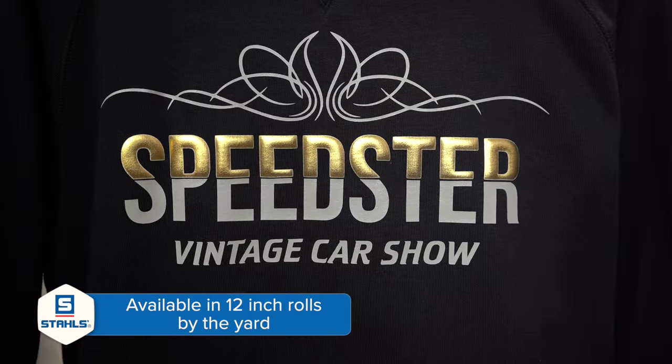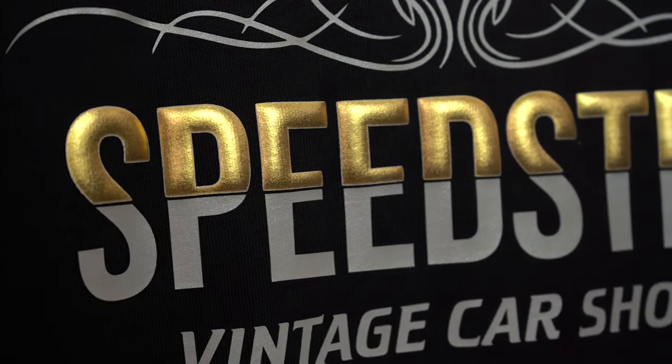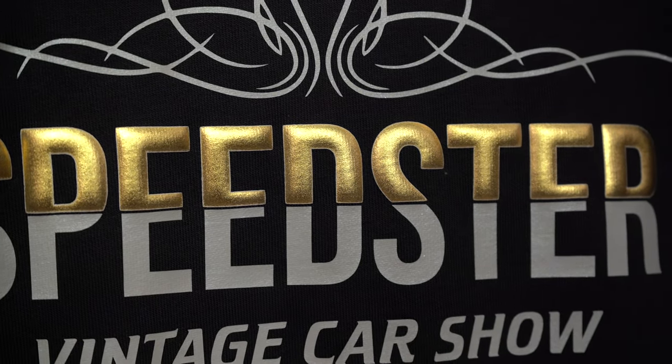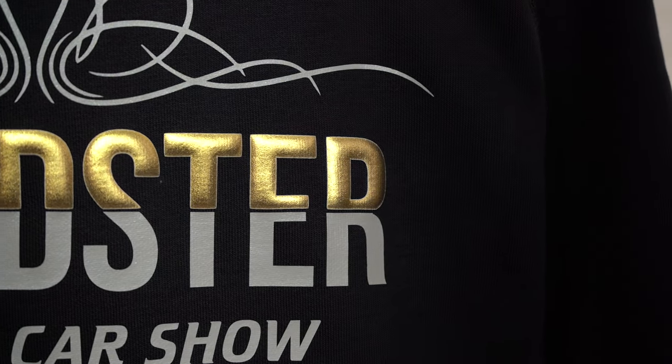Right here we have metallic gold shown with a two-color application of UltraWeed metallic silver, giving us some great dimension and different types of sheens when it comes to metallic colors. And we're still going to get that beautiful raised effect just like we would with standard CADCUT PUF. Let's go ahead to the Hotron Xfusion IQ so I can show you just how easy it is.